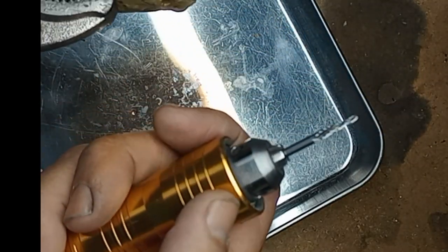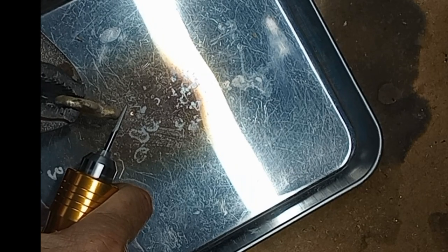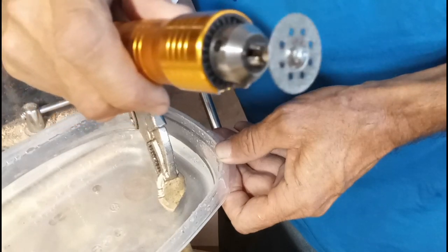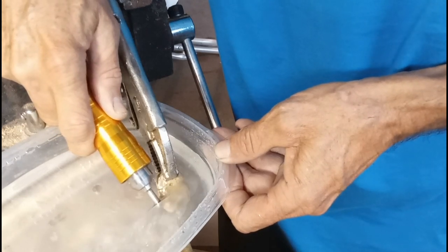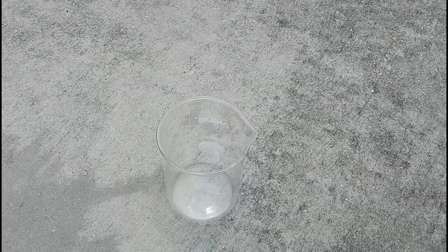Separating the brass mechanically first would make it a lot easier to dissolve in acid. I tried a file — really slow — then a rotary tool with a tungsten carbide bit, which was really messy. I tried a hacksaw, which cut okay but started dulling the blade. Then I tried a rotary tool with a diamond cutter bit in a bath of water. That made a lot of cuts and I was saving the dust, but water got everywhere and eventually all the diamonds wore off the cutting edge.